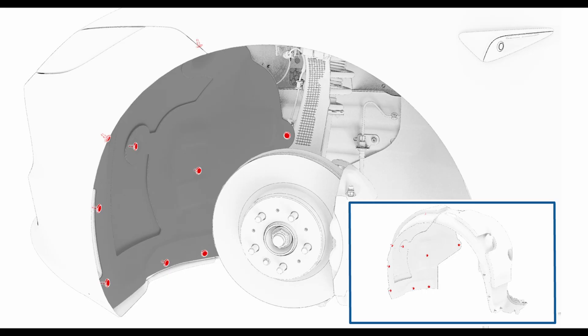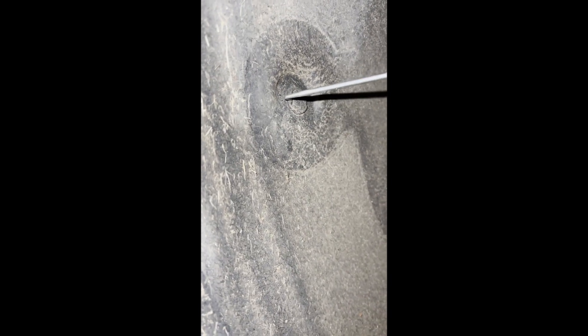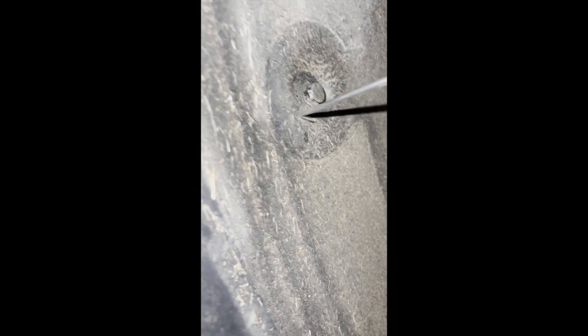With the vehicle in the air, remove the left front wheel and you'll see the inner mudguard. The red areas highlighted are taken from the Tesla manual for the newer model but apply to the older as well. Carefully undo the mushroom-type clips by popping the centre out slightly — use a small flat head or pick tool to pop each clip out.